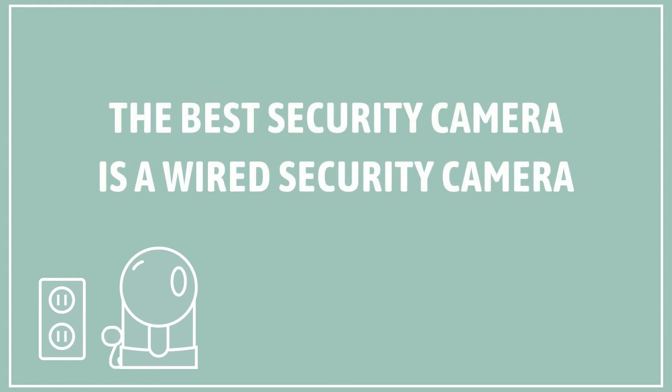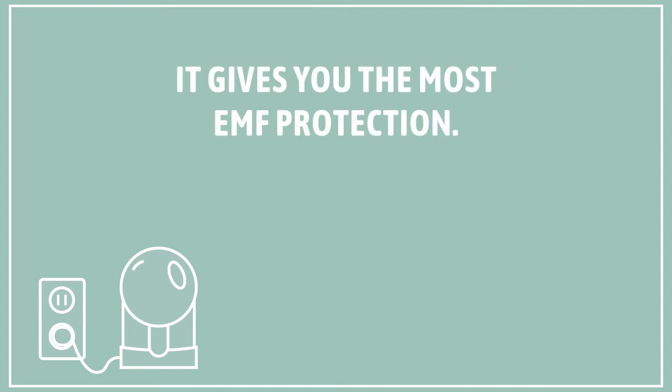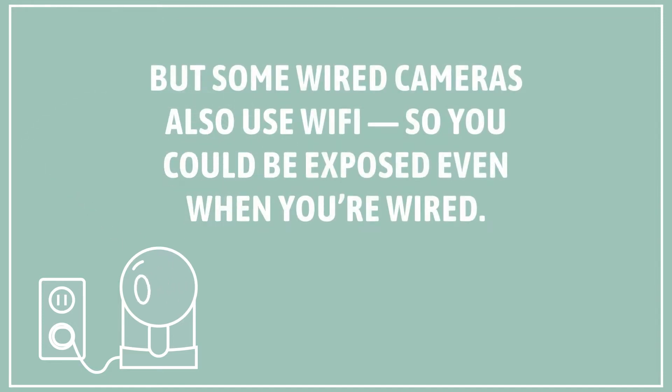The best security camera is a wired security camera, whether you're using it indoors, outdoors, or as a baby monitor. It gives you the most EMF protection. Most security cameras today are wireless, even baby monitors, so we recommend that people use a wired camera to eliminate EMF. But some wired cameras also use Wi-Fi, so you can still be exposed even when you're wired.